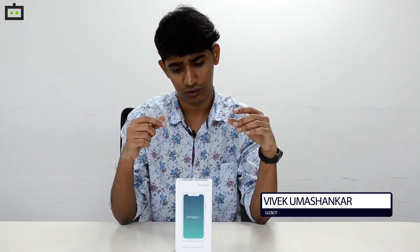In the last few months, we have seen so many smartphones launching in India under the 10,000 rupees price tag. Today, we have yet another smartphone from iBOOMi, the Inelo 1. This is one of the most affordable smartphones with a notch. So, let's unbox the same.